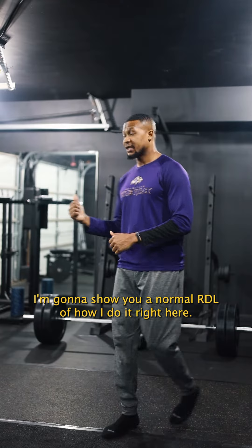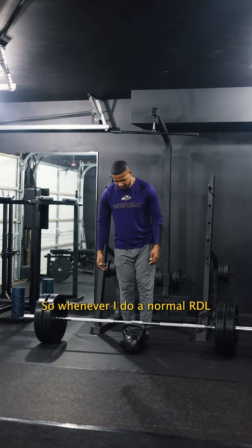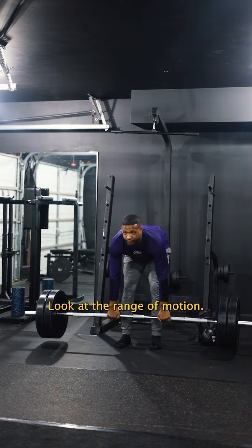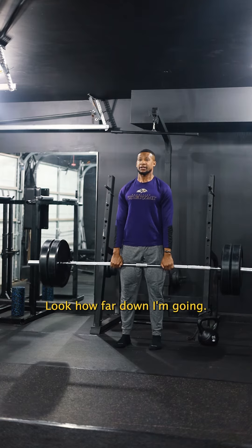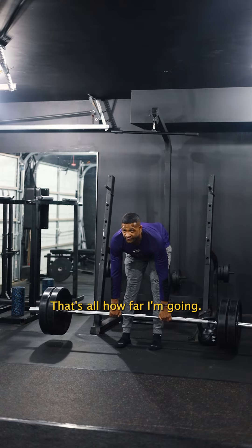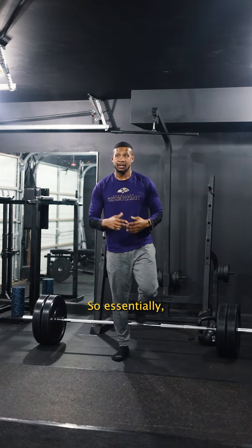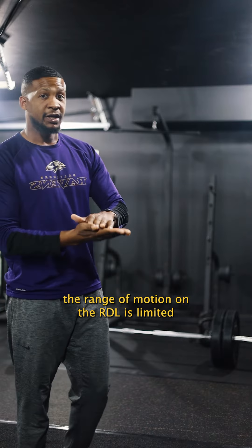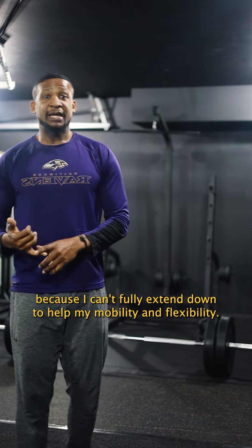I'm going to show you a normal RDL of how I do it right here. Whenever I do a normal RDL, if you look at the range of motion — look how far down I'm going. That's my normal motion, that's how far I'm going. Essentially, with the normal RDL from the ground, the range of motion is limited because I can't fully extend down to help with my mobility and flexibility.